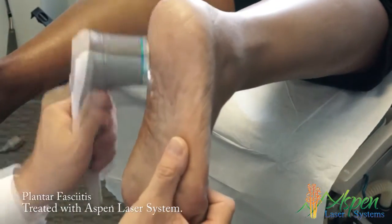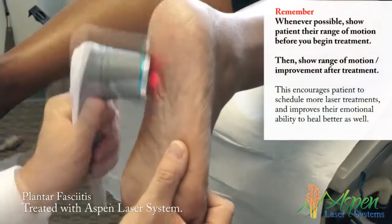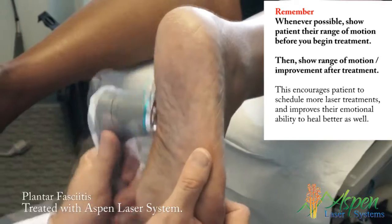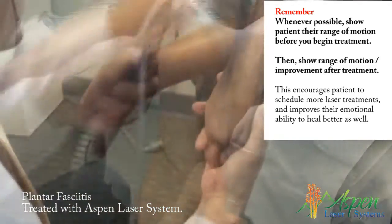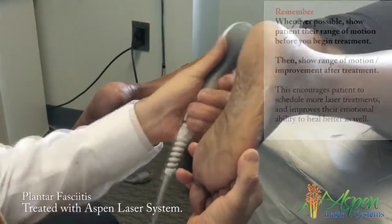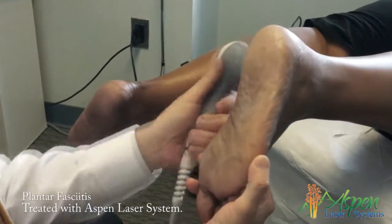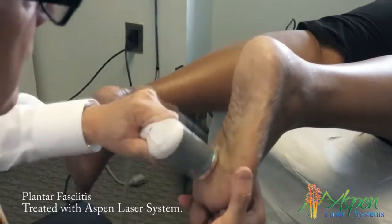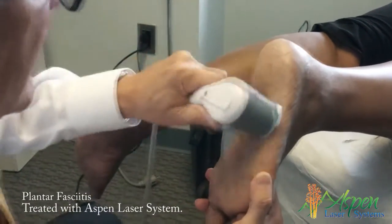And a little bit right there where the surgery was. We want to get the lateral band, the medial band, up through the tarsal tunnel — the posterior tibial, the tarsal tunnel, the medial band. That's not tickling you, right? That's amazing.